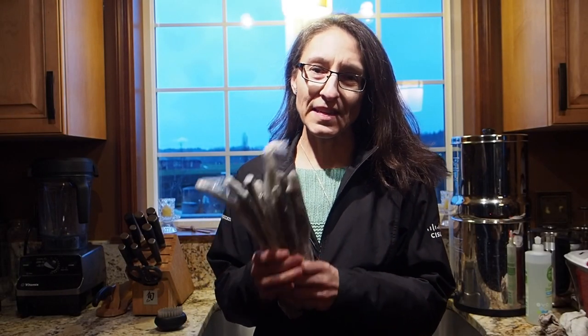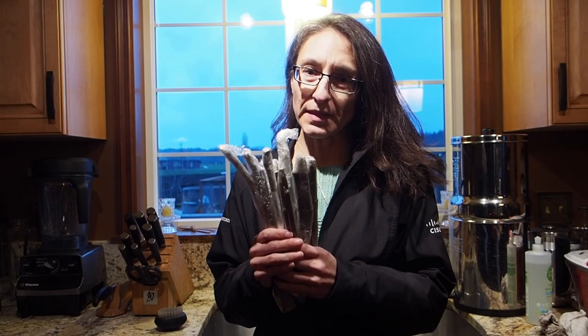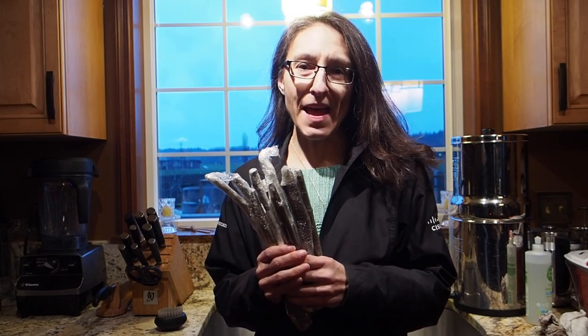Hello and welcome back to Gapy's Garden. Today we got our fig cuttings in the mail, so I'm going to get these rooted this evening and I'll take you along on that journey coming up next.